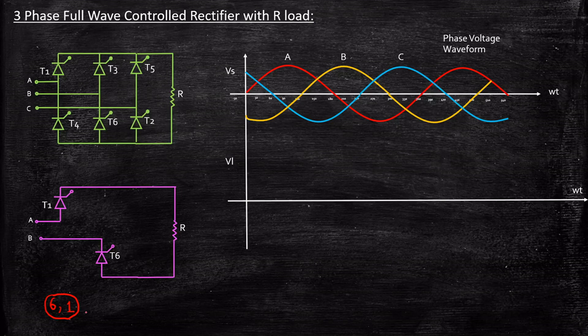We will be triggering in this sequence: 6,1 then 1,2 then 2,3 then 3,4 then 4,5 then 5,6 — and then the cycle repeats. So at any time, two thyristors will be conducting simultaneously.